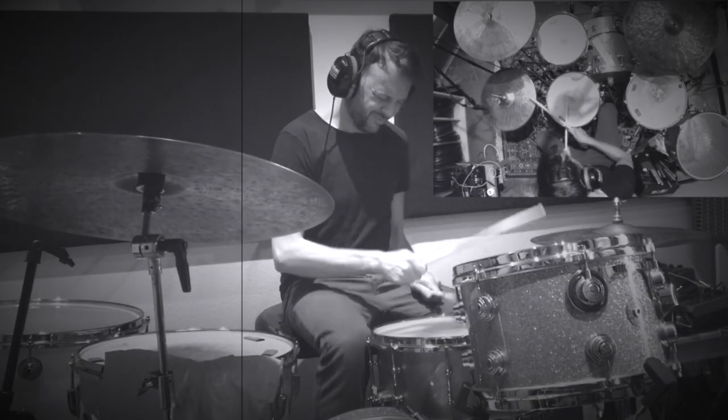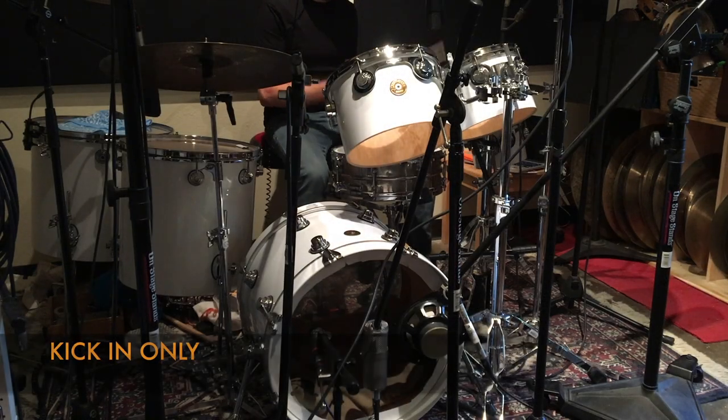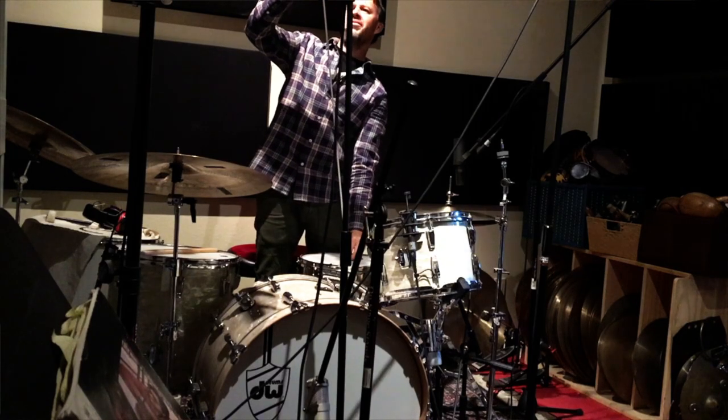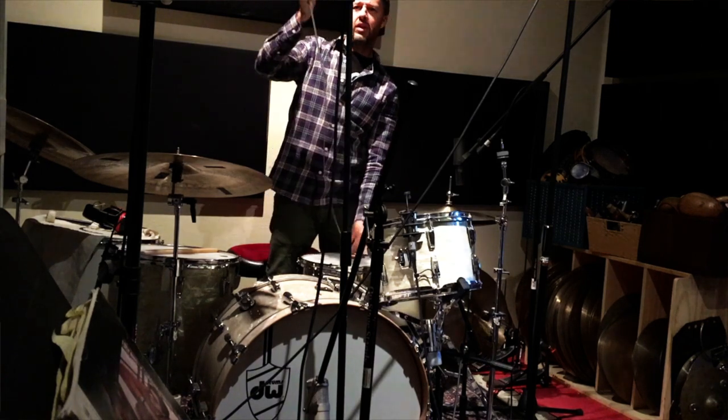Also included is bass drum miking to understand how to get the kick sound you want, mono overhead vs. stereo overhead, and understanding phase, which is critical to not ruining your already great drum sound.